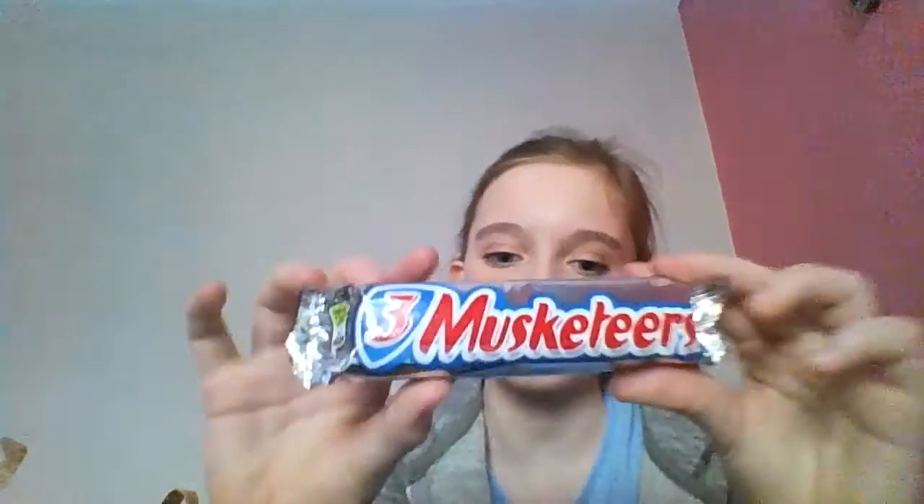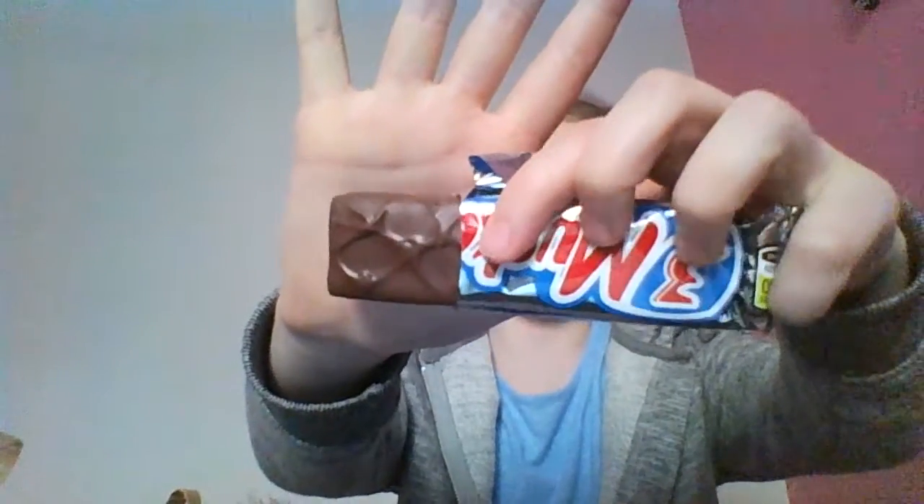I'm probably doing this in completely the wrong order because I'm doing chocolate first, but who cares. So first, let's start off with Three Musketeers. I've heard that these are a bit like our Milky Way bars. Let's open this. It does taste like Milky Way, a lot like Milky Way — it's just a bit more chocolatey, like the nougat is more chocolatey.